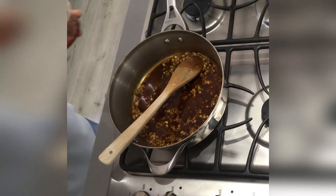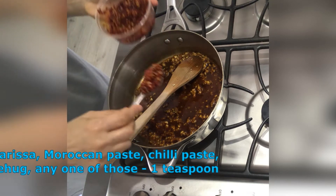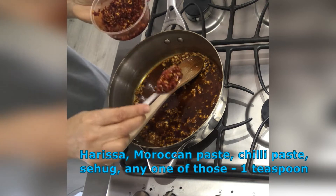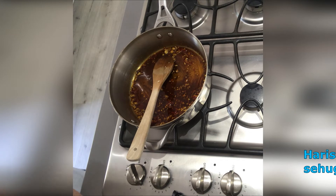I'm going to put a teaspoon of schug — or scha or charisa — similar to charisa. That will give it the chili flavor, but it's not spicy.